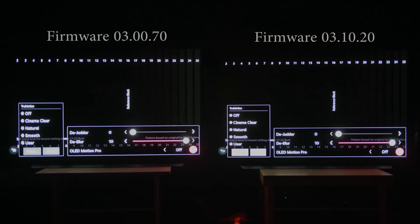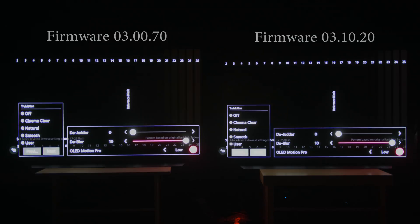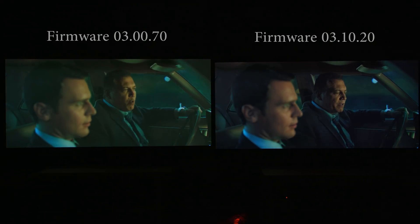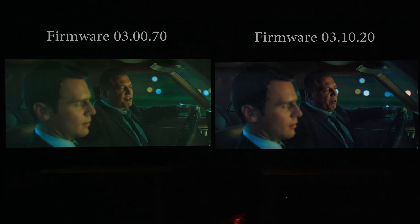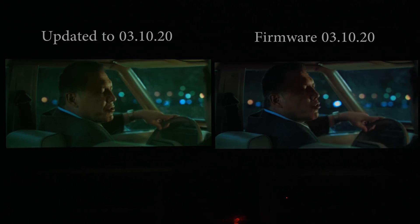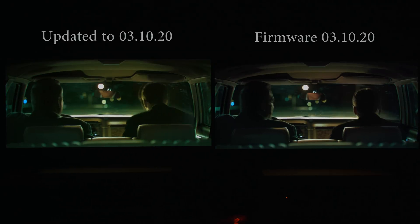Obviously there are other bugs and shortcomings that LG still needs to work on and hasn't changed with the new firmware — for example, elevated blacks in Dolby Vision, elevated near blacks in HDR10 content, and the raised near-black gamma in VRR mode all remain unchanged. There will be panel-to-panel variation, so sometimes it may improve and sometimes it may not. LG is aware of these issues and hopefully will fix or at least minimize them in the next major firmware.